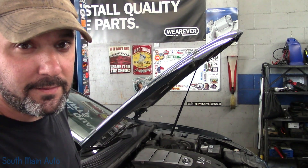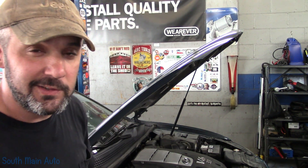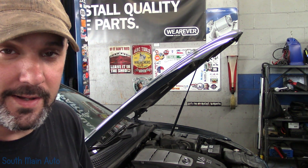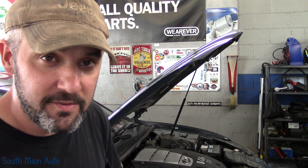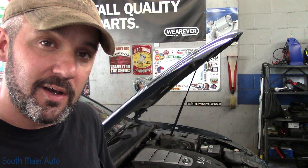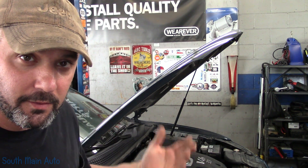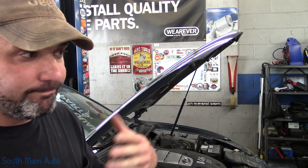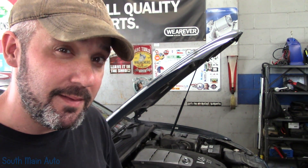Hey there viewers, welcome back to the South Main Auto Channel. That's a 2007 Hyundai Sonata 3.3. Customer says he has no AC. He did a little investigative work himself, found a blown fuse under the hood. He put a new fuse in and it worked for probably 10 minutes.